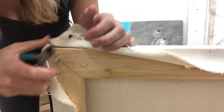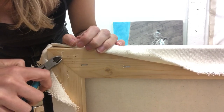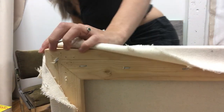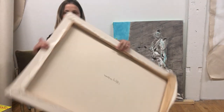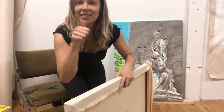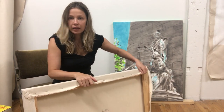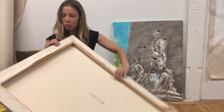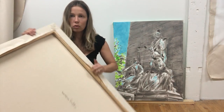And then once I can't pull it out, I pull it out a little bit and then just go all the way around the rest of the frame. And then you can reuse the canvas and the stretcher frame. Maybe in the next video I will show how to properly attach the canvas to the wood stretcher frame.